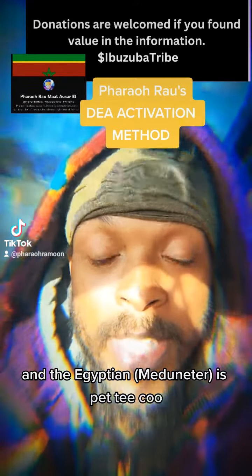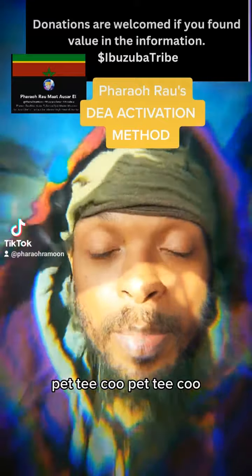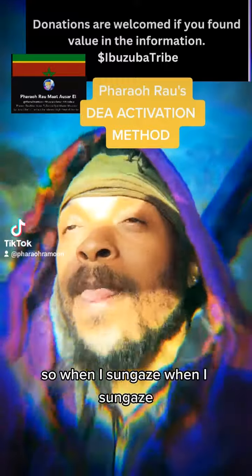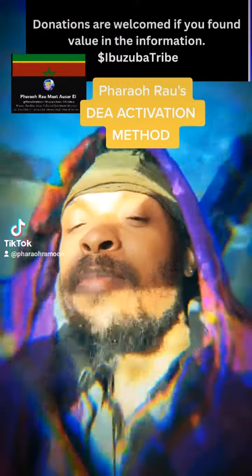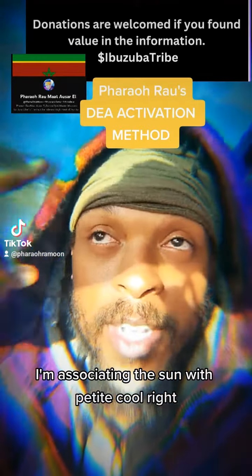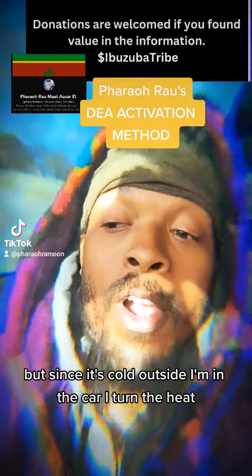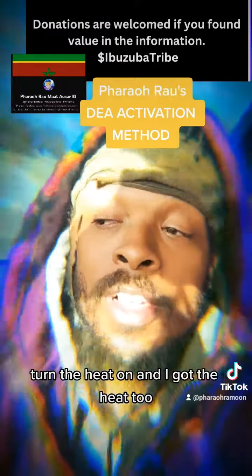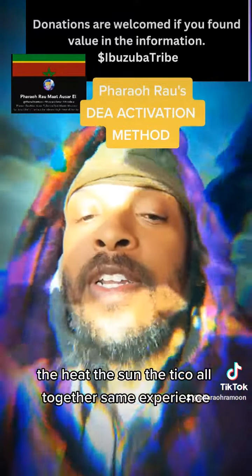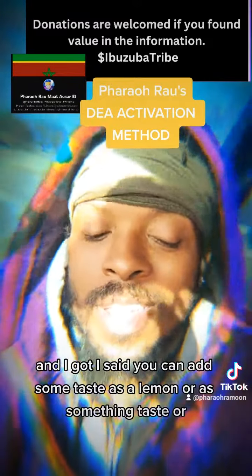In Egyptian, 'I am strong' is 'petite cool.' So I'm sun gazing and reciting 'petite cool,' associating the Sun with that phrase. Since it's cold outside and I'm in the car, I turn the heat on — so the heat and the Sun and 'petite cool' all become the same experience.